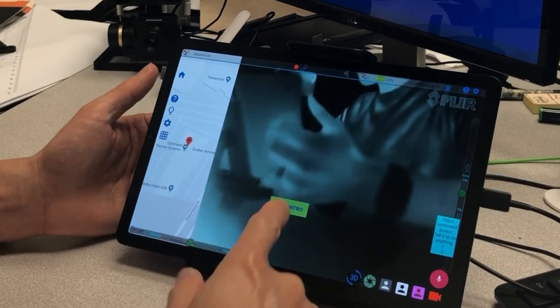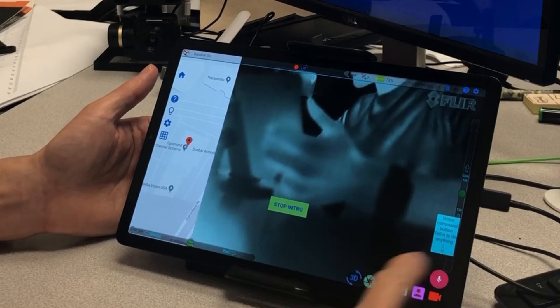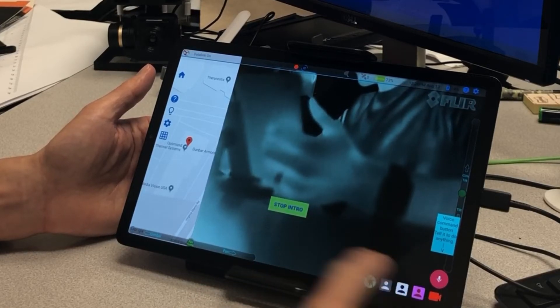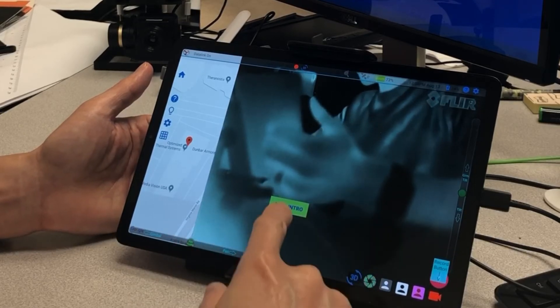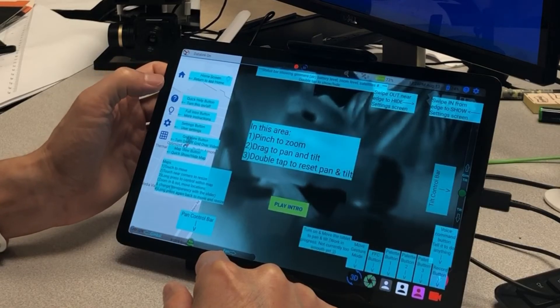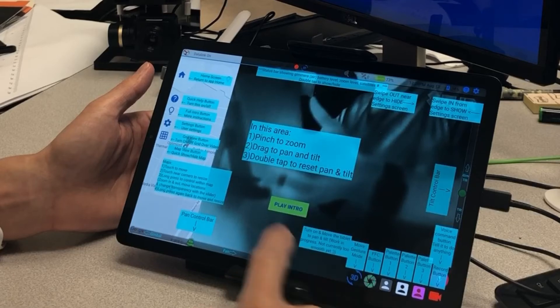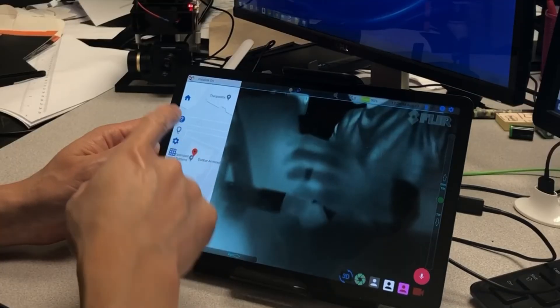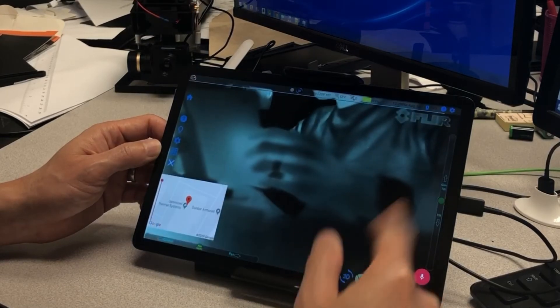You can start the intro — play intro — and it will go over the buttons one by one several times and tell you what each one is. So anytime you forget what's going on, just touch the question mark button and it will display the description for each element. There's also a button to go to the main screen right here, and go back to the video view by touching that.